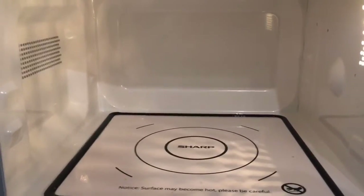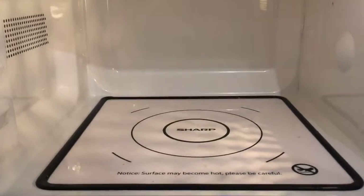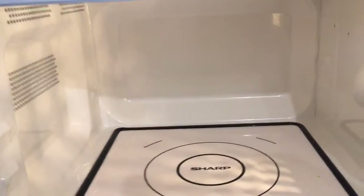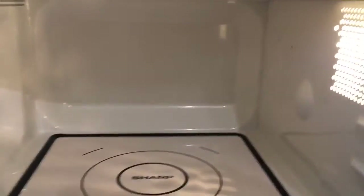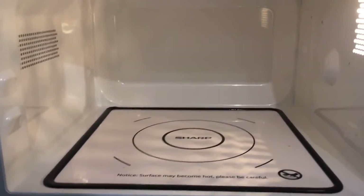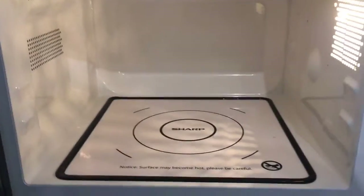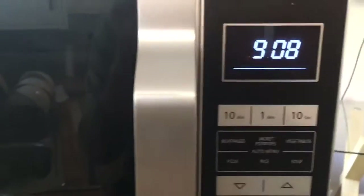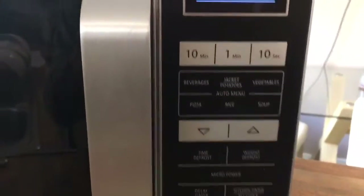If I open the microwave you can see that there's no turntable, so your food doesn't actually rotate as in most microwaves. As you can see inside, it's really easy to wipe down and keep clean. It has been really powerful — there've been no issues with food not heating through. It's been a really good microwave so far.